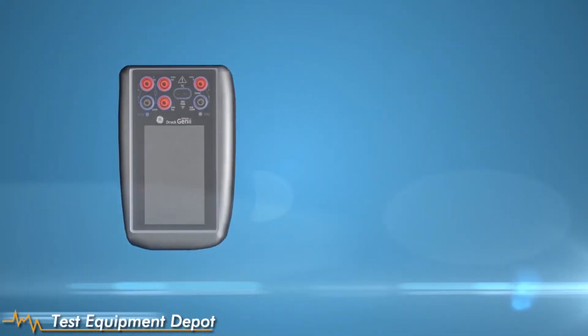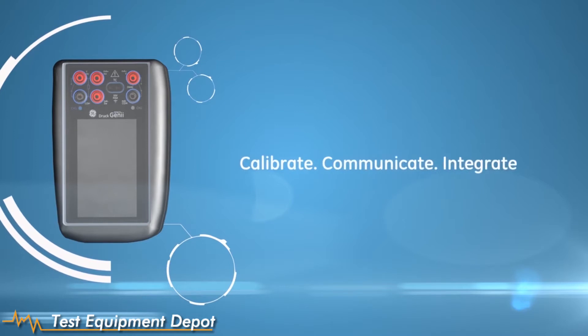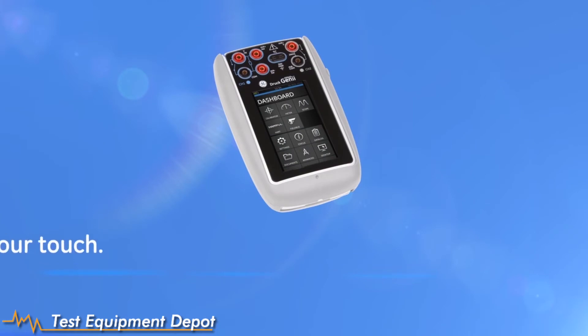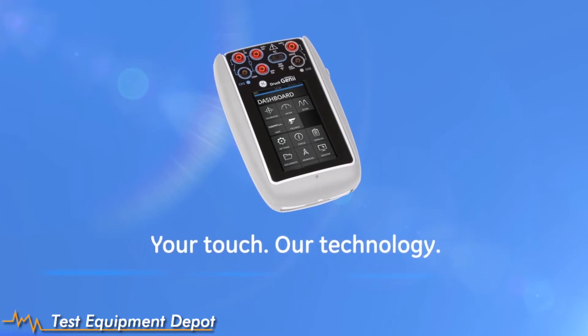The DPI 620 Genie is a powerful calibration and communication tool and links seamlessly with a Foresight software package. Our customers expect the smallest, lightest, and highest accuracy portable calibrator with communicator features like HART and Foundation Fieldbus, and my engineering team have delivered the Genie product to meet those requirements. The new Druck DPI 620 Genie — your touch, our technology.